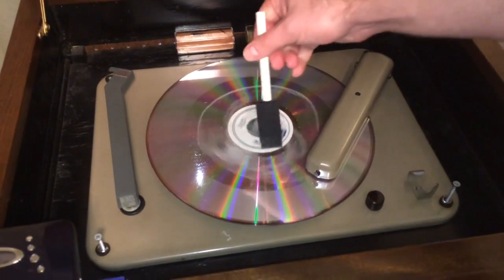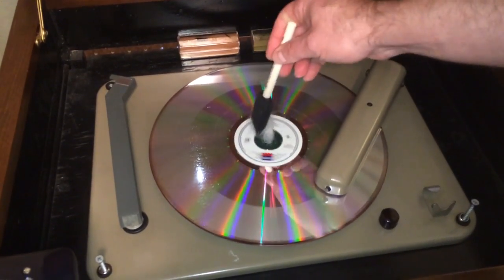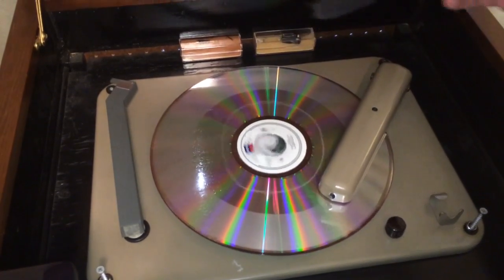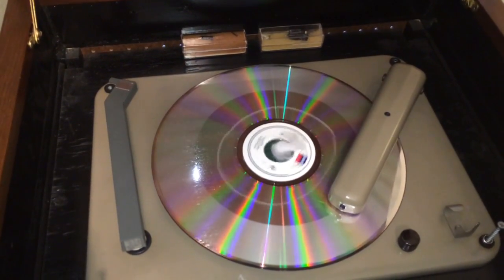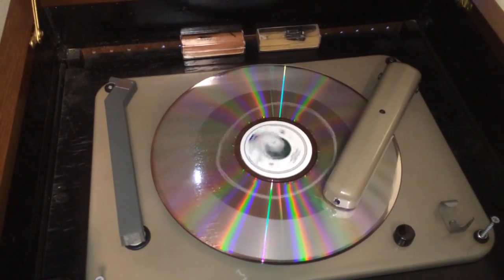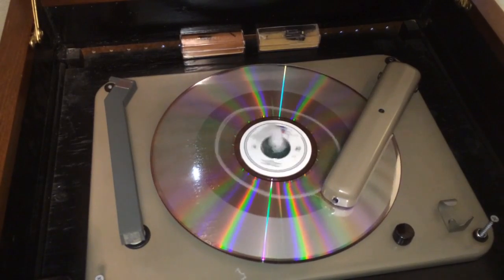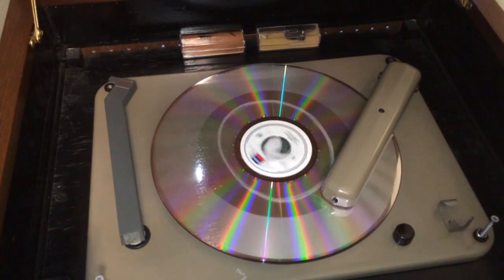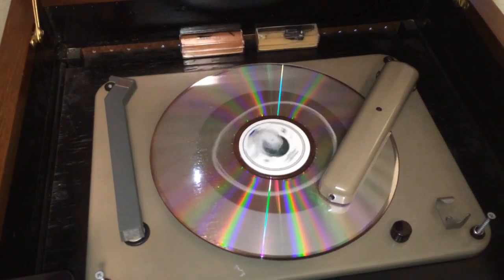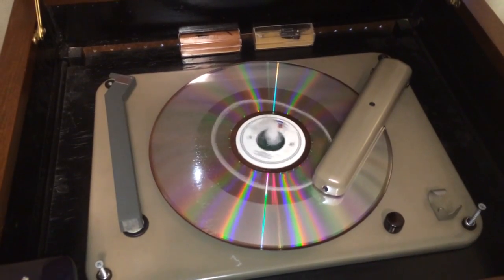More than likely our record is going to have some squealing in it. I think, due to my earlier testing, that just has to do with the material of this LaserDisc — the material just doesn't want to be cut. We'll check and see if our song is still going. Yep, song's still going.